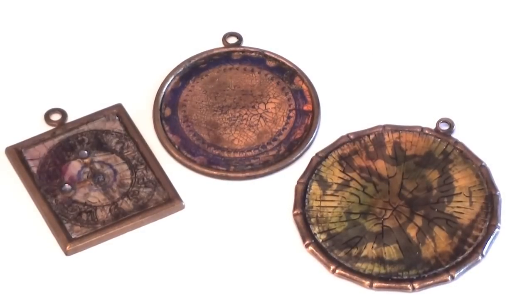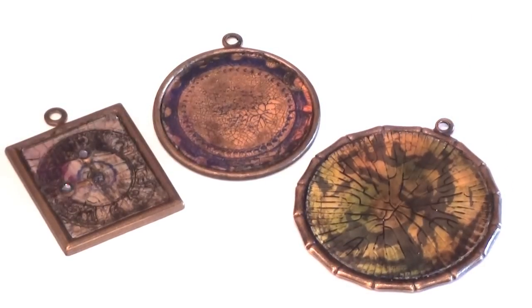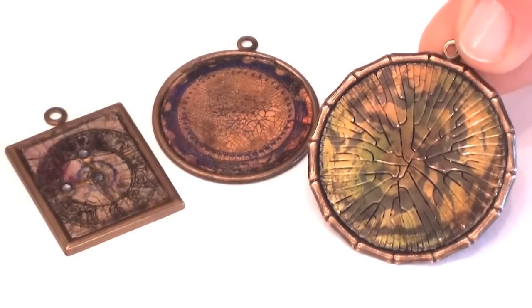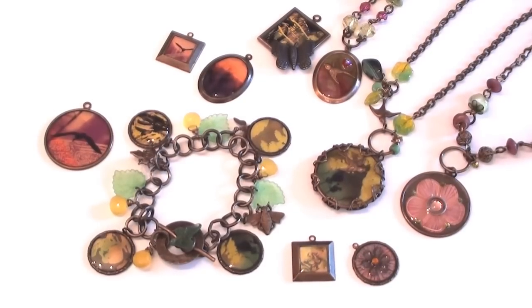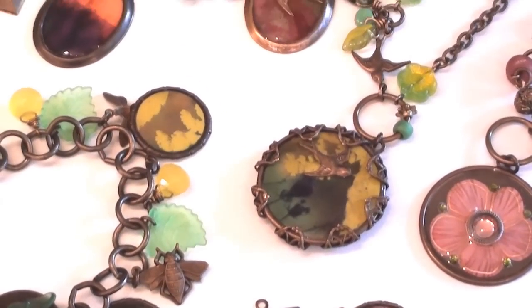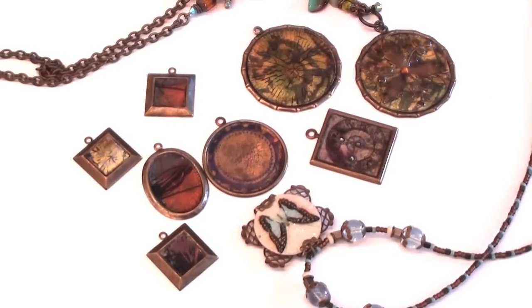Once your bezels have dried, I've used pitch black acrylic paint dabbers to color in the surface of the cracked area. Then I just use a paper towel to remove the extra paint — this really shows the details within the cracks. Here are a few examples using Magic Gloss. You can also embed charms, flat-back crystals, and beads. Here are a few examples using Crackle Accents.